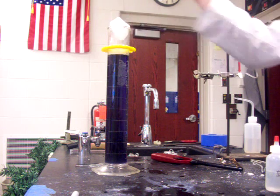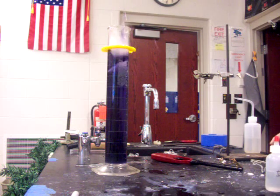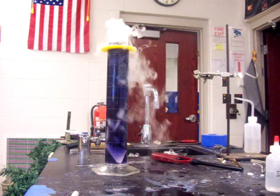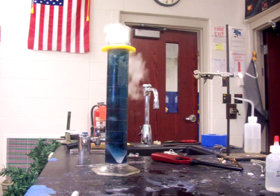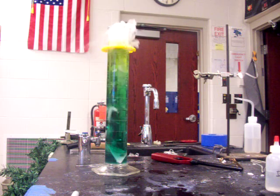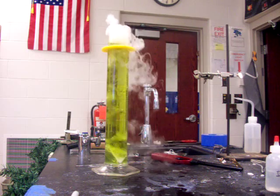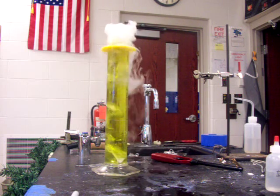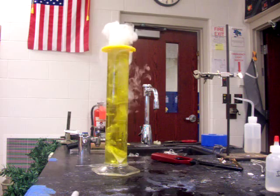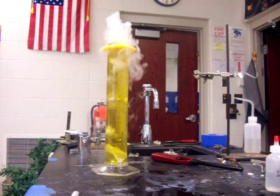So here we go. Too big. It won't go very acidic because carbonic acid is a weak acid.